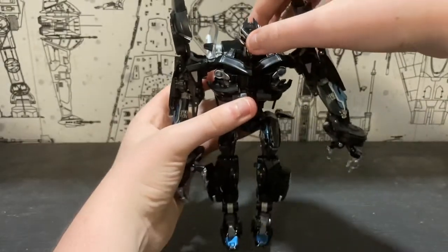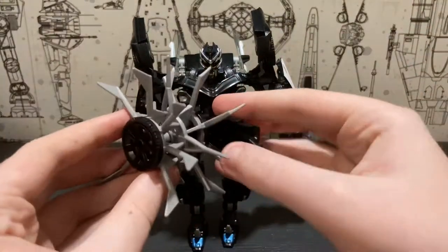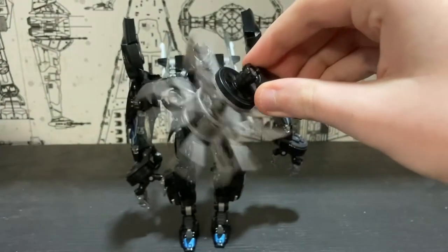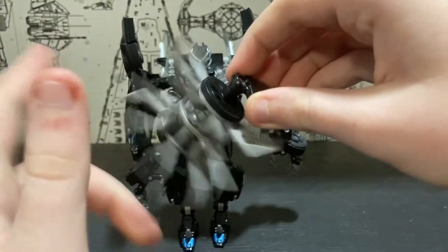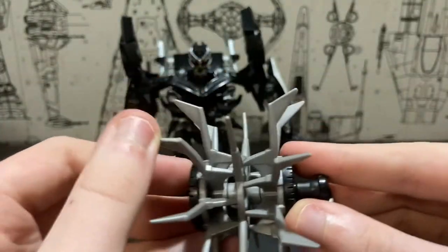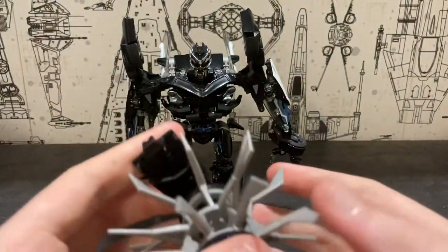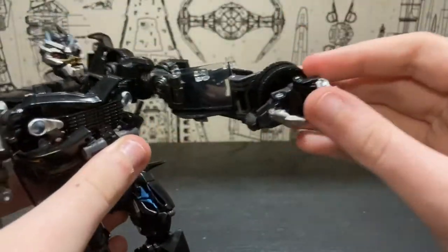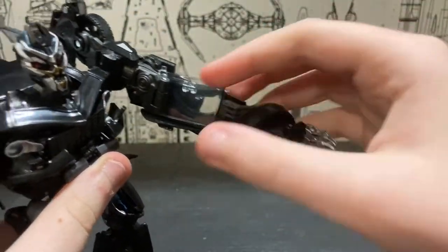He does come with an accessory — his tire mace. I'm not sure if there's an official name for it, but of course it can spin, and it spins very freely. All the spikes are done in soft plastic so you don't have to worry about poking yourself. To get this thing equipped, you want to come to the arms, straighten out the fingers, and collapse the tire.